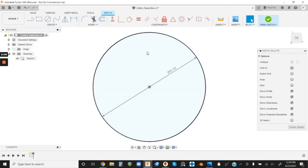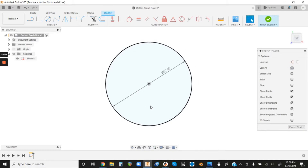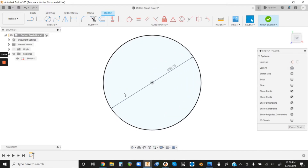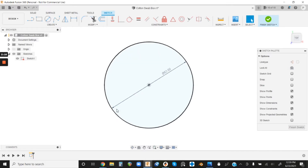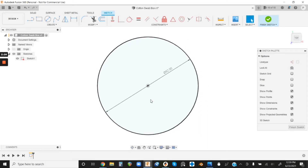I already measured the cotton swab and I want it to be 62 millimeters in diameter. Side note: the box that you saw at the beginning of the video is what we're currently modeling — I have yet to finish it or print it. You just saw the result of what we're about to do and some editing wizardry, but let's keep moving.